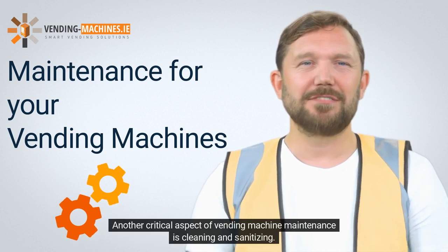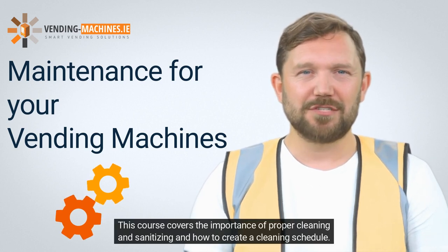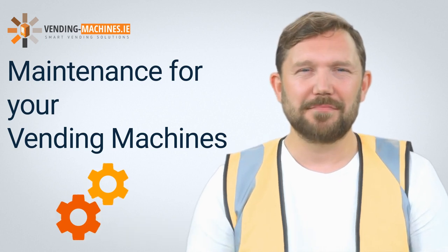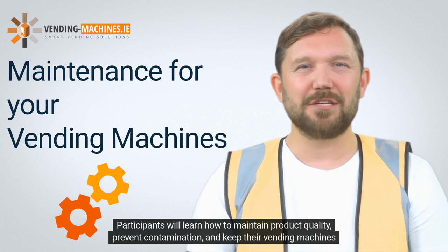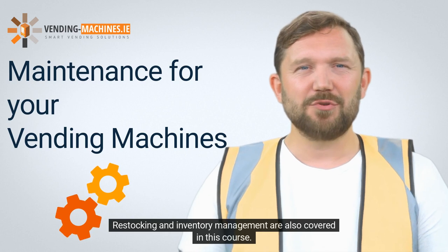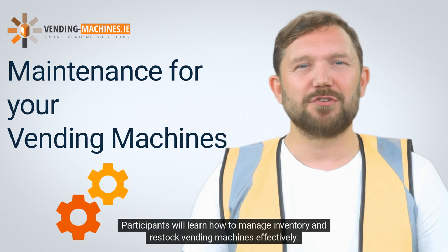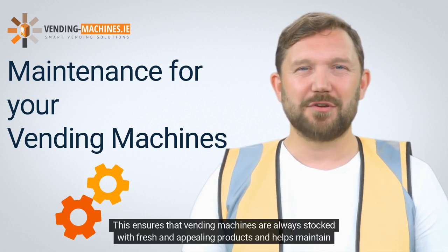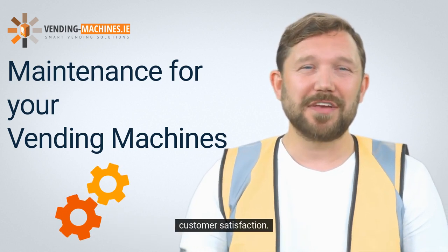Another critical aspect of vending machine maintenance is cleaning and sanitizing. This course covers the importance of proper cleaning and sanitizing and how to create a cleaning schedule. Participants will learn how to maintain product quality, prevent contamination, and keep their vending machines appealing to customers. Restocking and inventory management are also covered, ensuring that vending machines are always stocked with fresh and appealing products to maintain customer satisfaction.